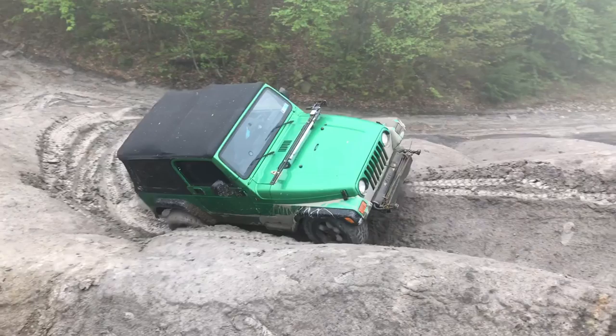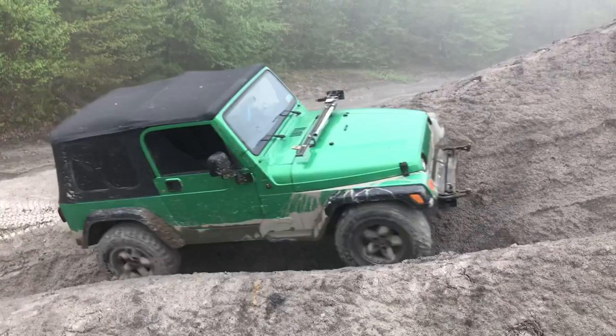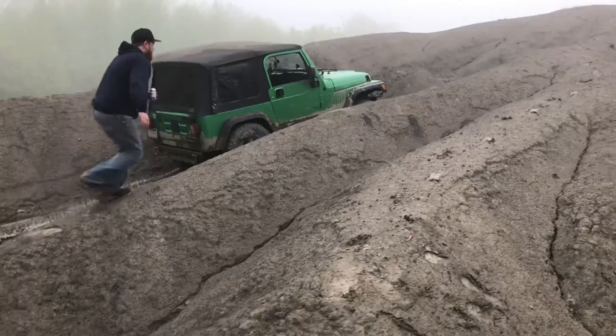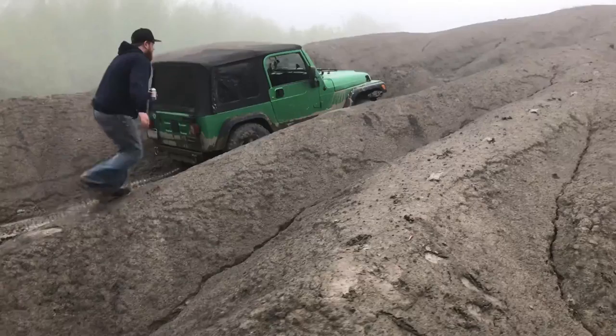Okay, here we go. We're going to try to climb up this V-notch here. This guy is up on three tires there. He's crawling up.